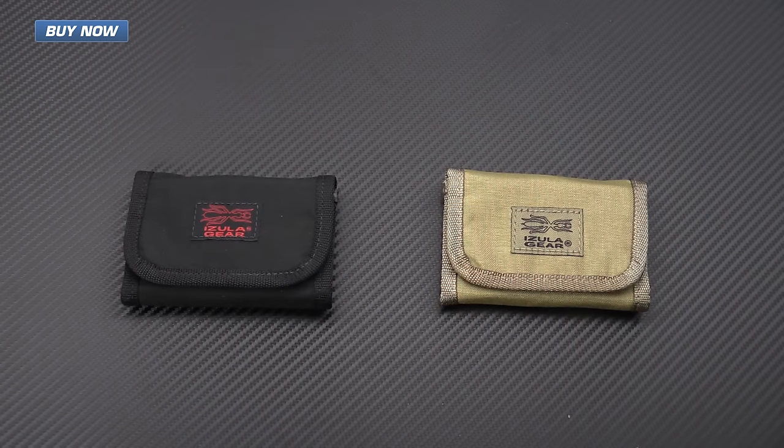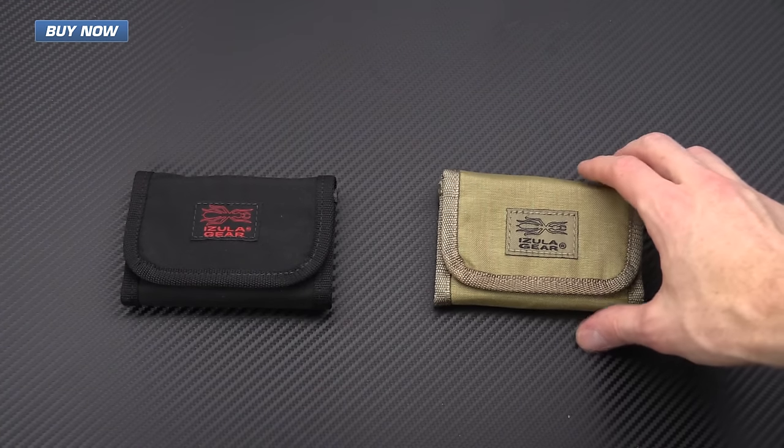A great option for a Father's Day gift is replacing your dad's worn-out wallet with a new one. A great choice is the SE Izula Gear wallet. It's made from heavy-duty nylon, it's made in the U.S., and it is exceptionally durable and offers plenty of organization.